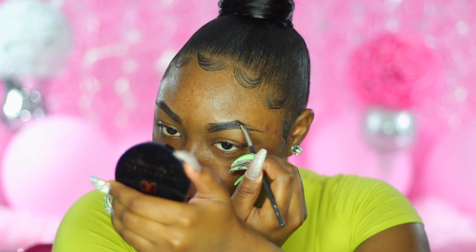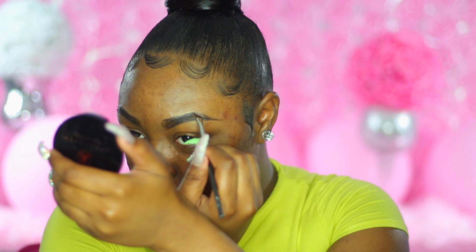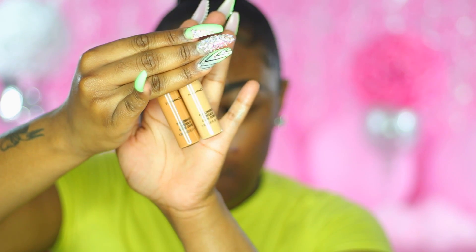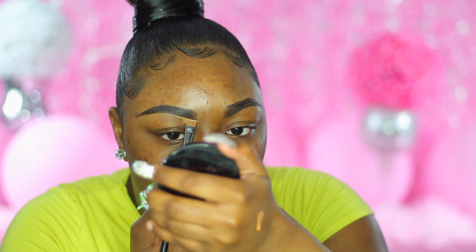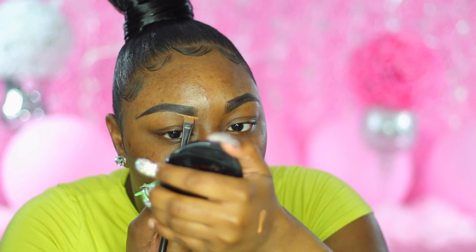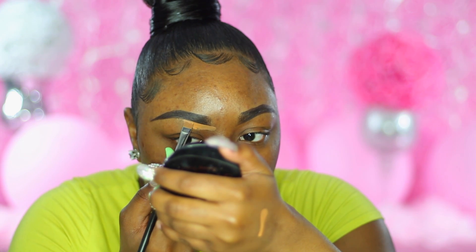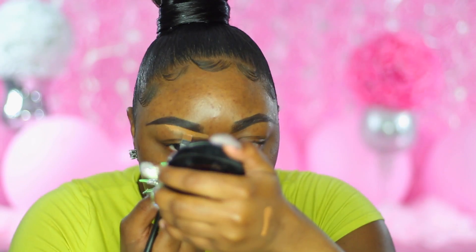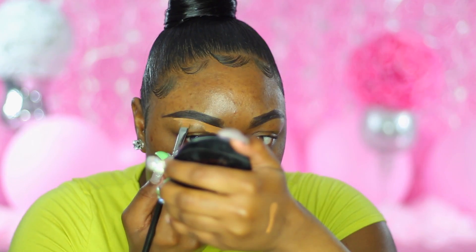So that's basically what I'm doing. Then what I'm going to do is take my MAC Prolong Wear Concealer in shades NC45 and NC42. I like to use both of those shades because at the bottom I like to put the lighter shade so when I do my brow bone it pops. It just gives a cleaner look at the bottom. This flat concealer brush is everything — it just forms with the shape of the brows.